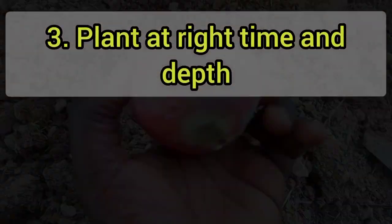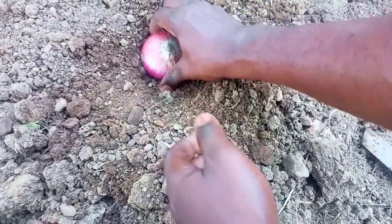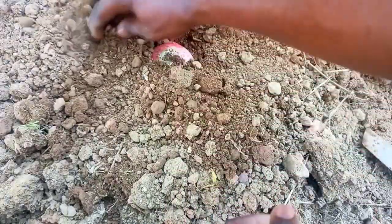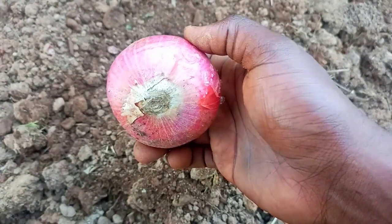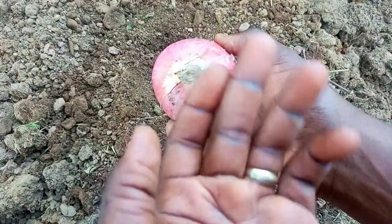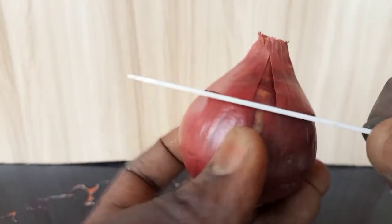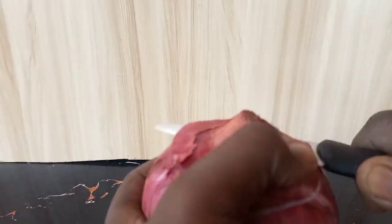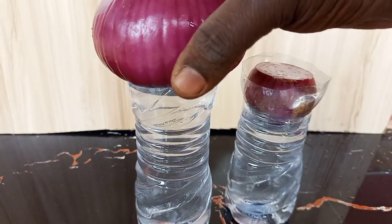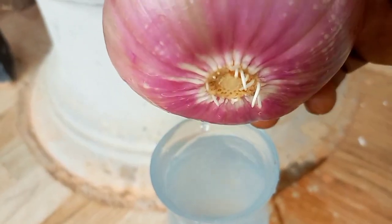Tip 3: Plant at the right time and right depth. Plant onion bulbs in early spring or fall. Most onion varieties require cool weather to grow, so avoid planting them during hot summer months. If you are planting with a full bulb, plant the bulbs with the pointed end facing up and bury just beneath the soil surface. Plant them about 4 to 6 inches apart. To make it sprout faster, you can cut off the top one-third of the bulb before planting it in soil or water. I usually sprout and root my onions in water before transferring into the soil, as you can see in the shot, and I get excellent results.